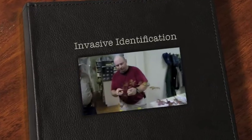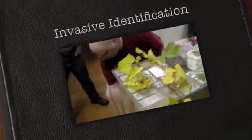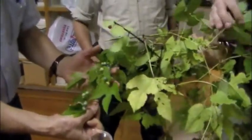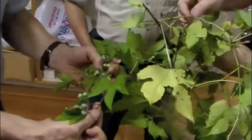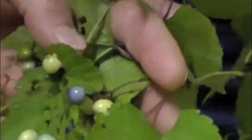We have the native Virginia creeper, we have our native grape, and then we've just documented this guy on the property — this is porcelain berry, which is an invasive plant. They all look very similar at certain times of the year. They're all vine-like plants, and they can be overlapped and found in a wide variety of habitats.